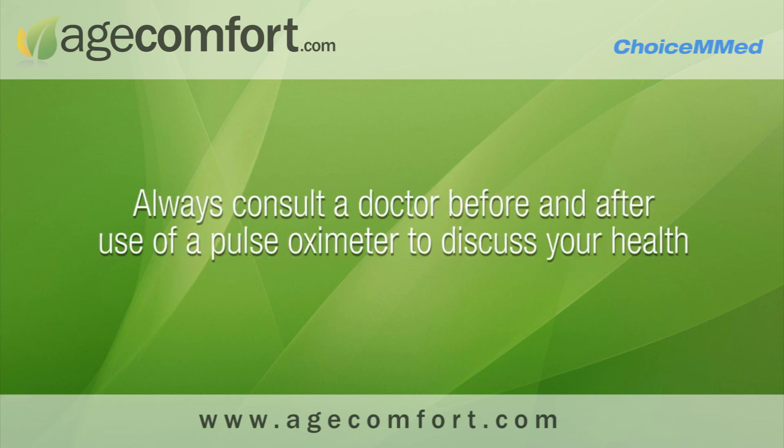Always consult your doctor before and after the use of the pulse oximeter to discuss your health.